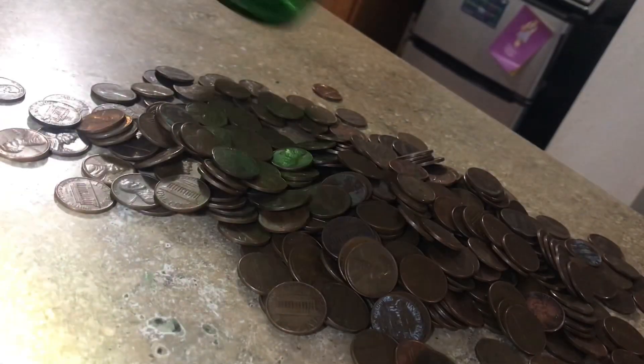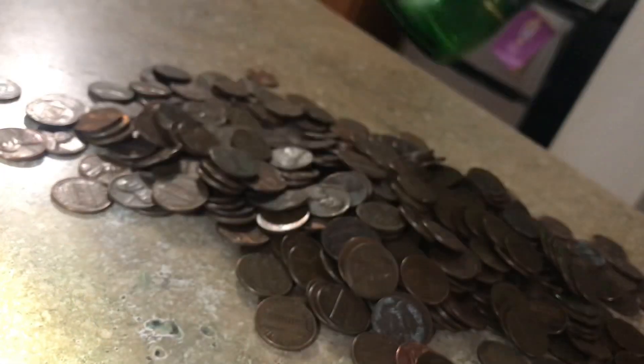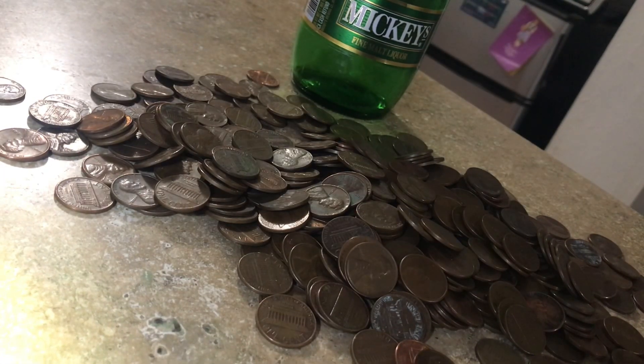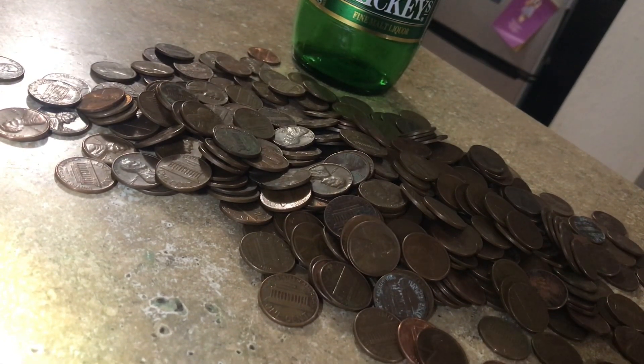Time to do some long-term storage on this huge stack of copper cents I got. I'm going to see how many of these old copper cents it takes to fill this Mickey's bottle, because I've got around six or seven of them already full. Let's have fun with this one. I'm gonna do some fast forwarding and we'll catch you at the wrap-up.